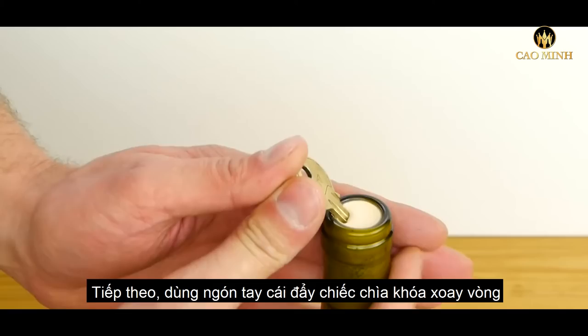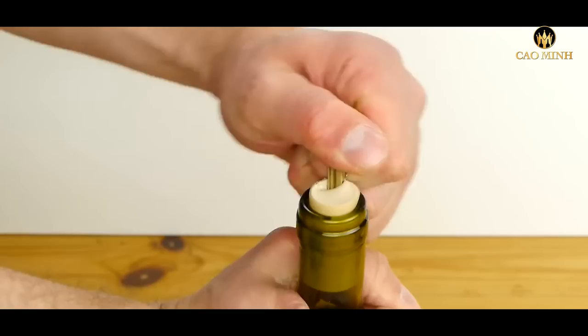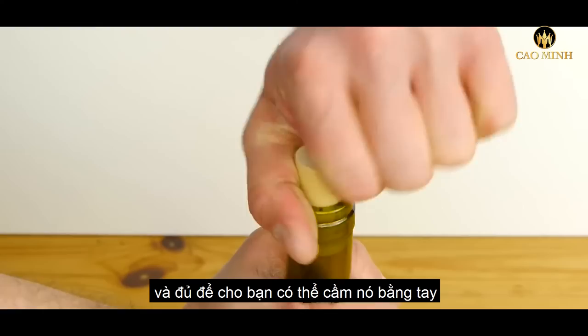Next, use your thumbs to push the key around to break the seal between the cork and the bottle. As you're rotating it, carefully lift up on the key at the same time to start lifting the cork out of the bottle. As you can see, the cork is starting to rip a bit, but it's far enough out to grip it with your hands and pull it out the rest of the way.